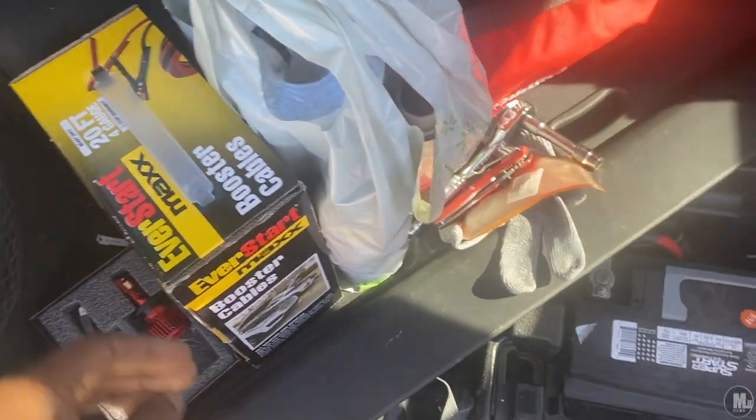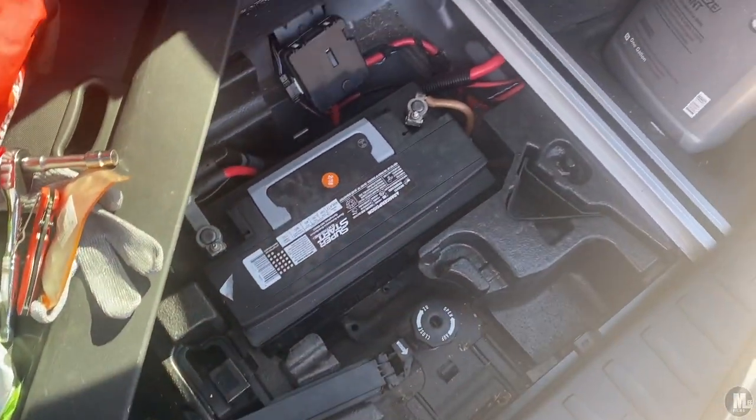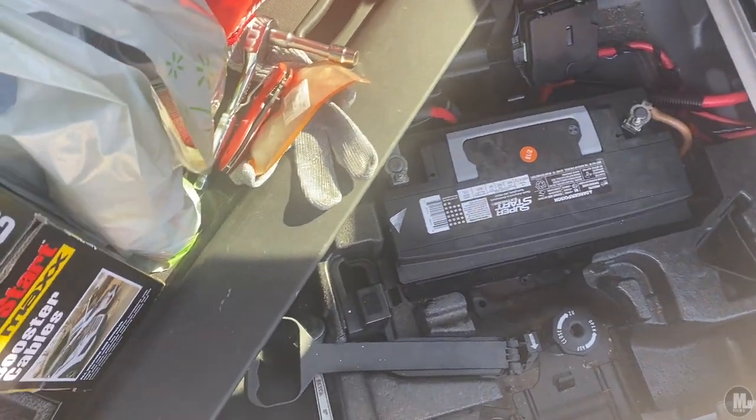So last night while working on my lights, I managed to kill my battery. So I took this one out of my other BMW. I'm about to go ahead and jump the other battery.